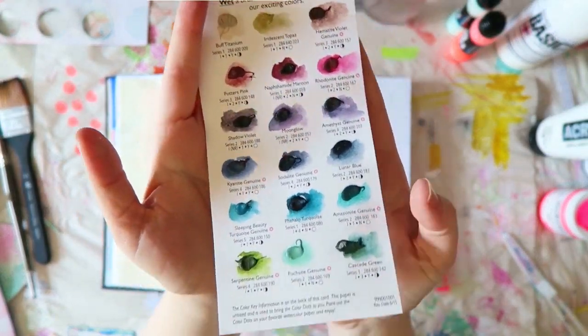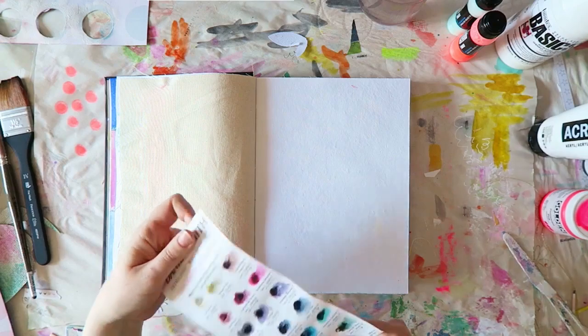Hey everyone, Irit here and I have another art journaling process for you.